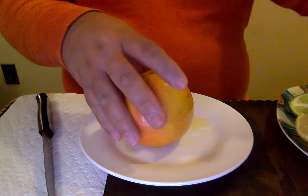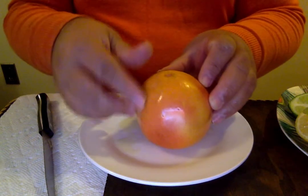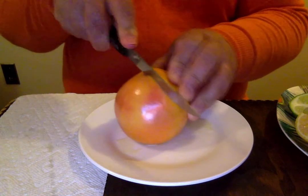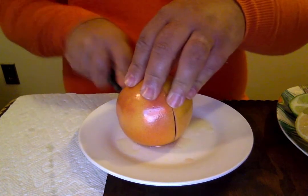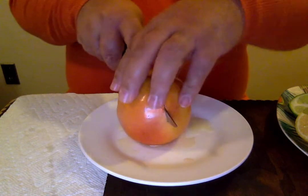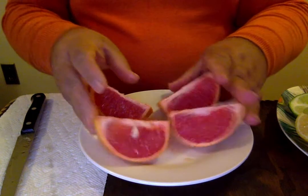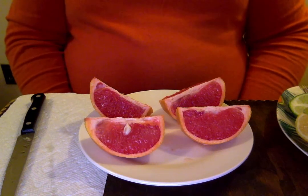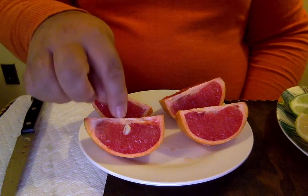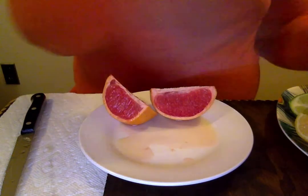Now let's go to the grapefruit. If you've noticed, the orange is much smaller than a grapefruit. Grapefruits can come in yellow, they can come in orange, and this one is a little red. I wonder what color is inside — I want you to take a guess. Guess what color we have inside. Wow — it's a red grapefruit! And look, it has a seed, so you can plant that seed and grow a red grapefruit.